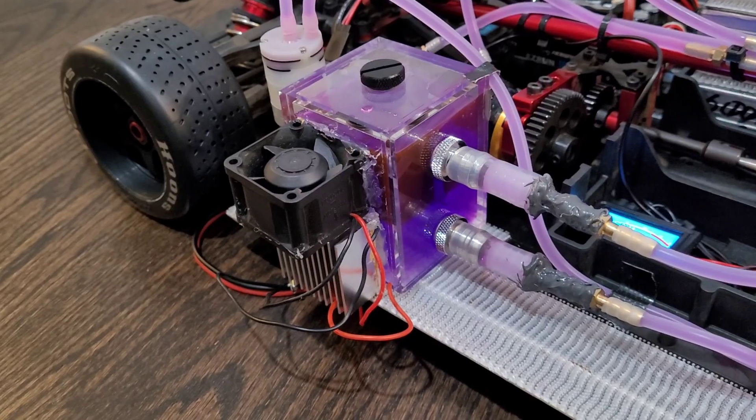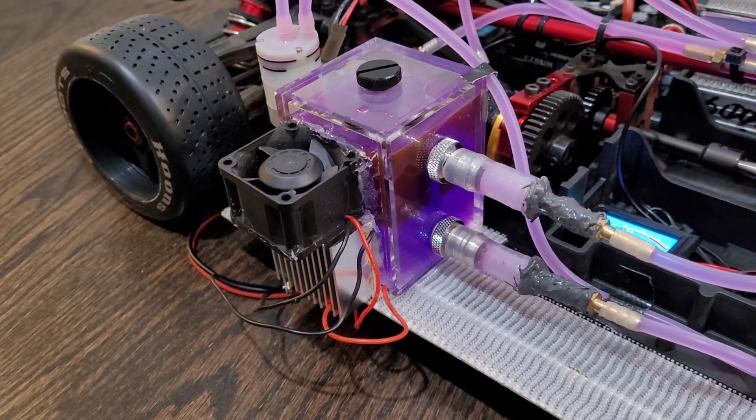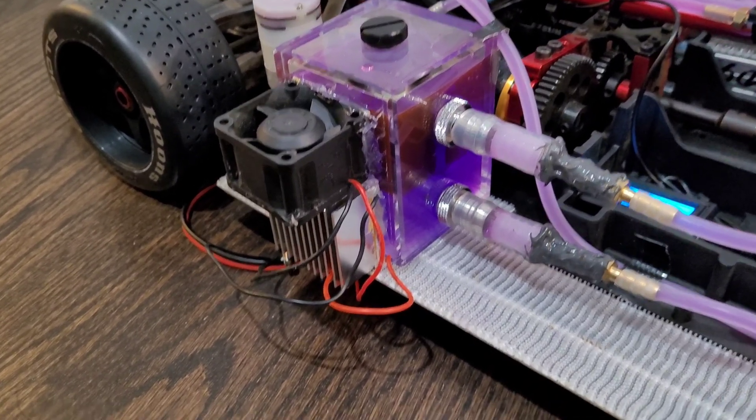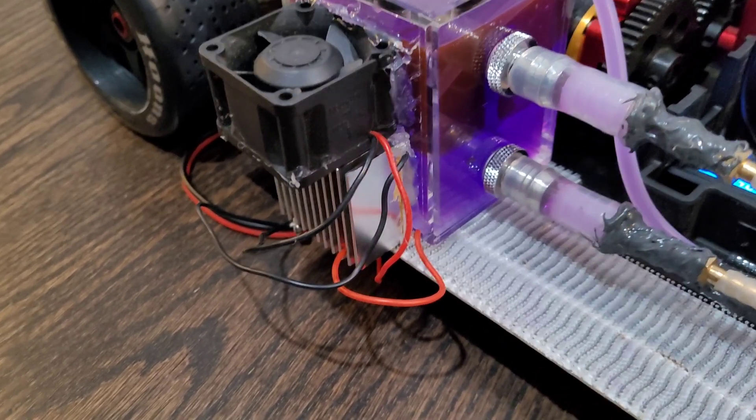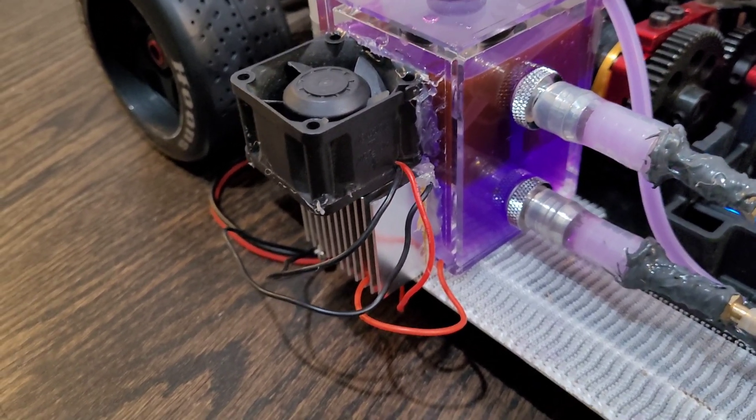The tank is an acrylic container, and inside the tank we have a PC cooling fluid mixed with water. You can see right here we have a heat sink and a fan above the heat sink. Right behind the heat sink we have a Peltier tile.